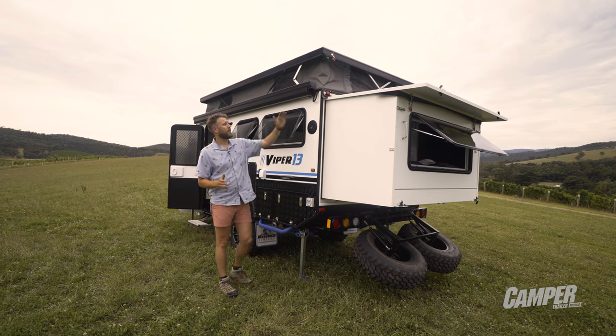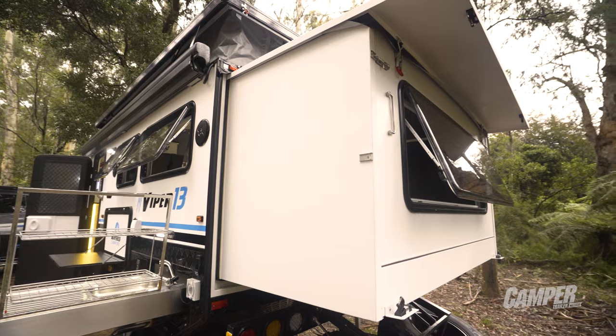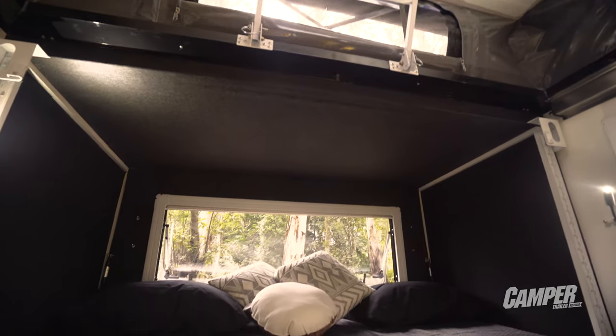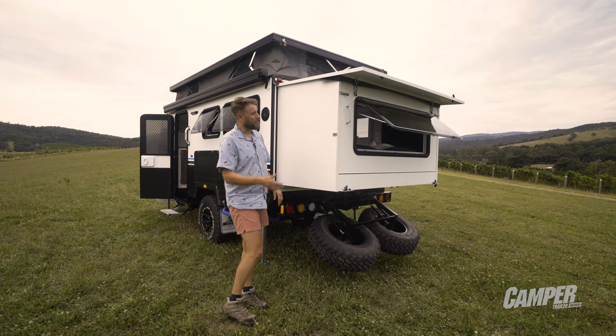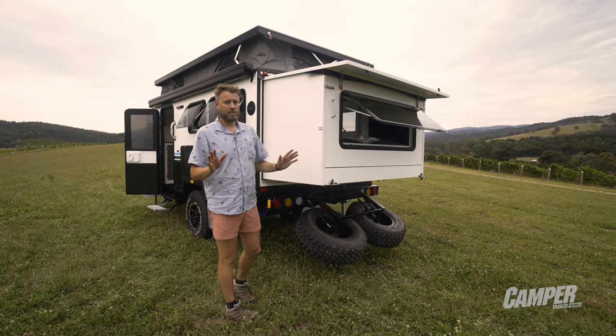Another nice feature, if you're not as tall as I am, is an electric awning. The rear end slides out to add more internal bed space. Once you're familiar with the process it's quite simple: drop the rear wheels, lift the top, fold the sides out, pull the base out, click it into place — done.